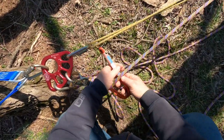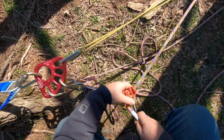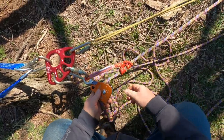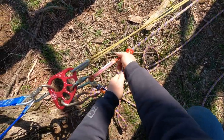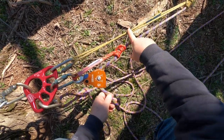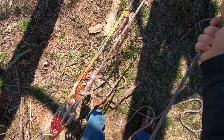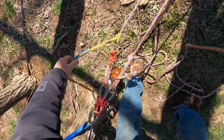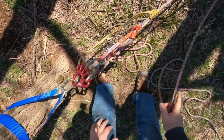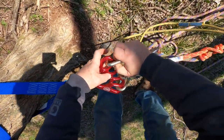I'm going to go ahead and put it back in there and we need to reset our progress capture prusik — another triple wrap. Back in this carabiner here. Now we want to advance this prusik as far as she'll go. Our last step is to take the pressure off this prusik so we can transfer the weight onto this one. Grab our two-to-one system, slide our prusik loose, let our weight back onto this prusik, and you've now passed the knot.